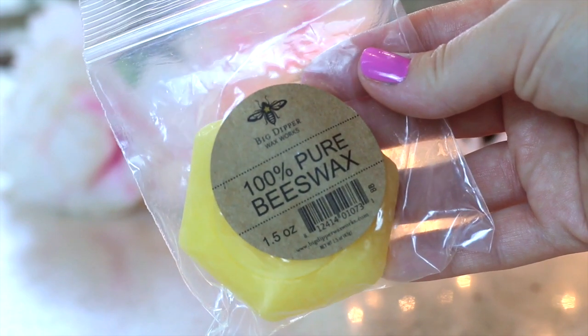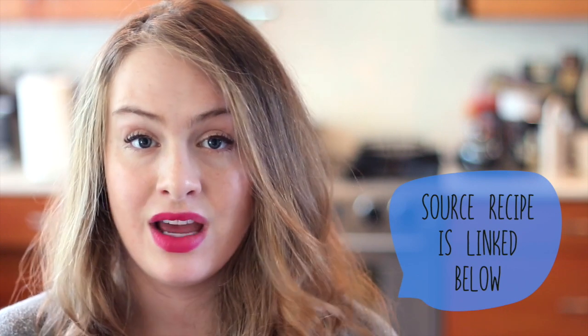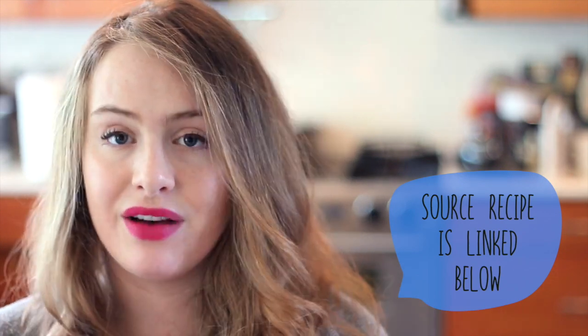Next up, you need some beeswax. All I could find on my shopping mission was this huge block of beeswax, but in the actual recipe that I'm going off of, it says to use beeswax pellets, which can be found on Amazon.